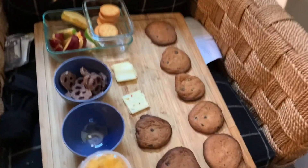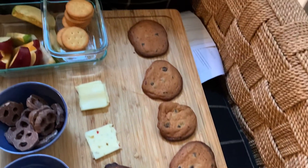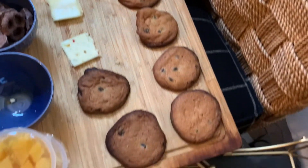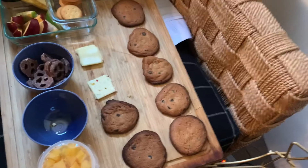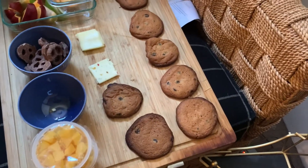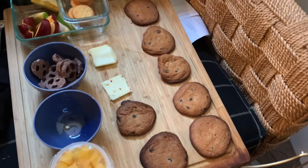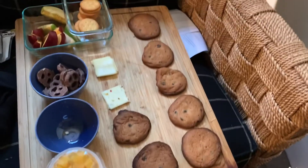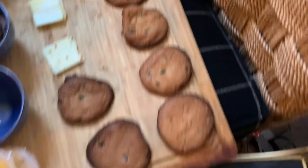All right guys, I'm done with the cookies — this is how they look. They look pretty good and they smell pretty good. They're on a nice little platter. We have eight — my mom literally told me we should have just baked all of them, and that's literally what I was saying from the beginning. We just made eight, so let me know what you think of how they look.